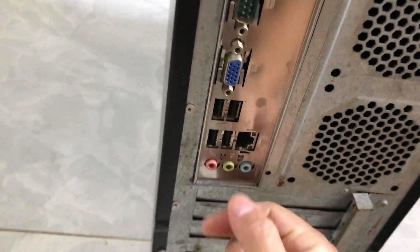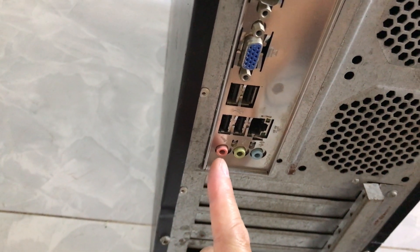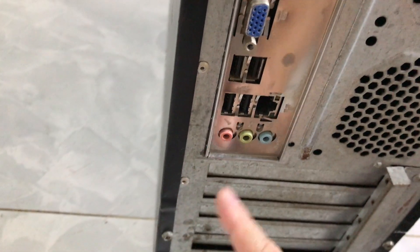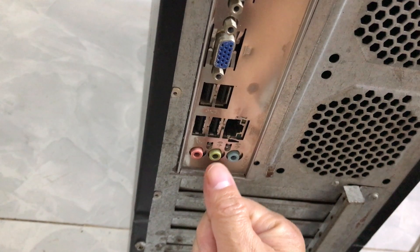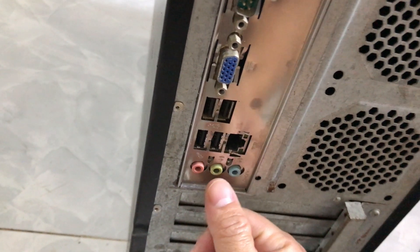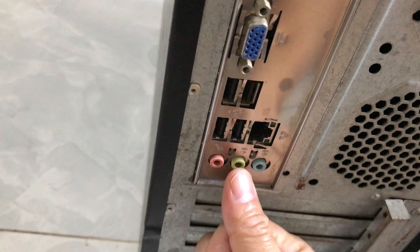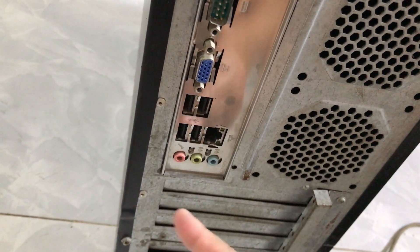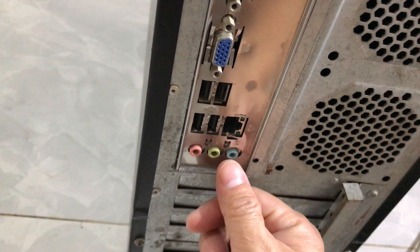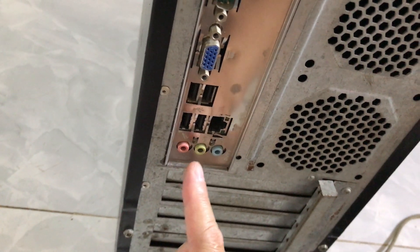Ở phía dưới có 3 cổng audio. Cổng màu cam dùng để gắn micro — khi các bạn cần thu âm trên máy tính thì gắn micro vào đây. Cổng màu xanh lá cây — theo mình đây là cổng quan trọng nhất trên CPU khi các bạn dùng để nghe nhạc và xem phim — dùng để gắn loa ngoài, tức là loa vi tính. Các bạn sẽ gắn cái rắc cắm 3.5mm vào cổng xanh lá cây hình tròn này thì sẽ nghe nhạc và xem phim trên máy tính bàn được.